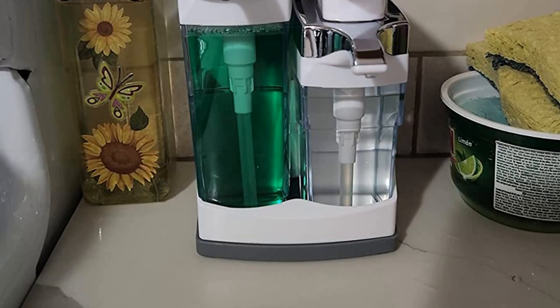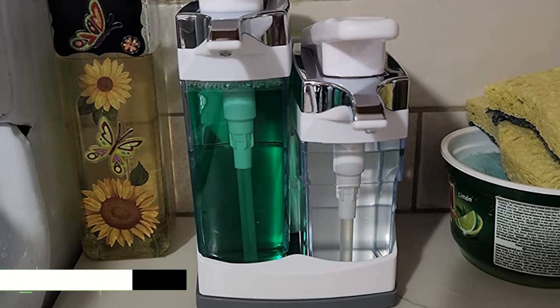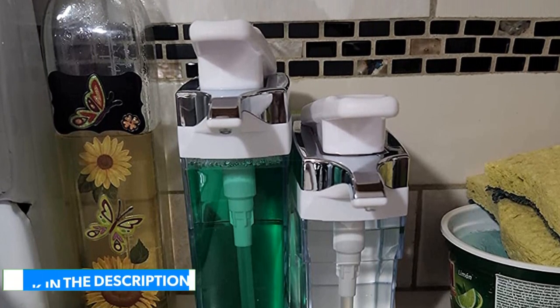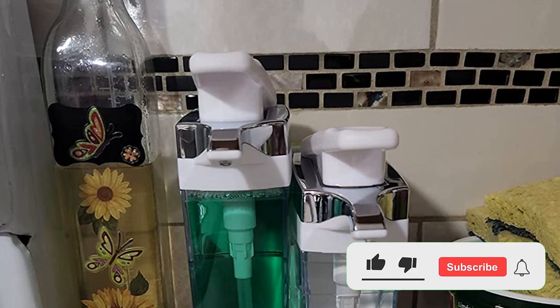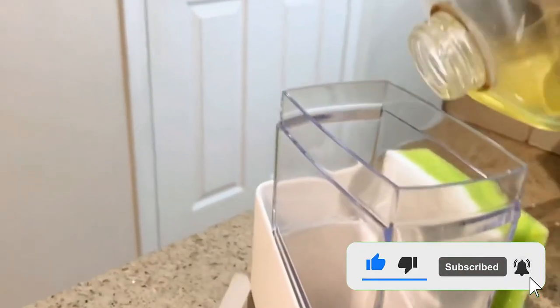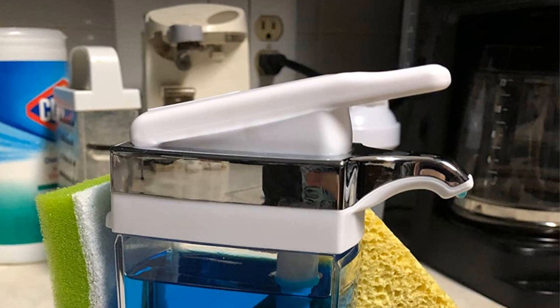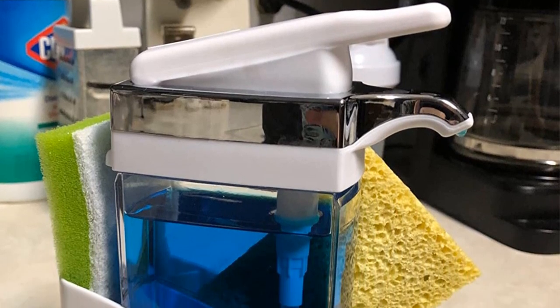Easy to refill and clean, this dual dispenser set offers convenient sponge storage with the option for two different soaps in an attractive caddy. The Sink Sider includes a built-in compartment for sponge or brush storage, and the bottles are easily removed for cleaning. Casabella was created with the novel idea that housewares and cleaning products could be great looking, fun, and functional all at the same time.